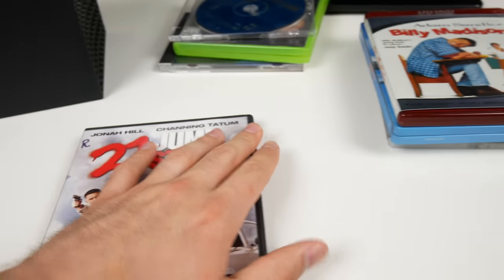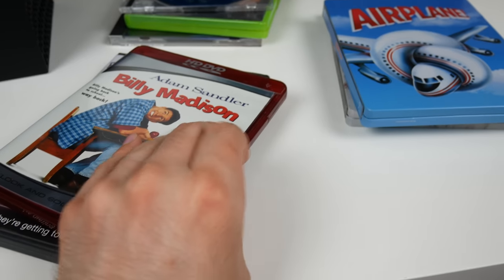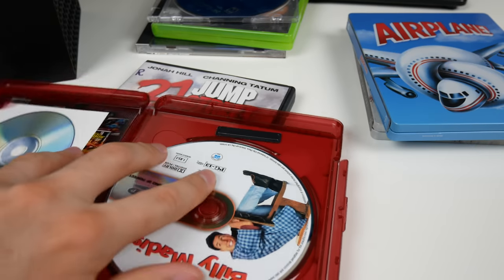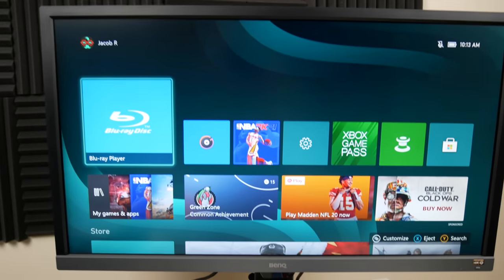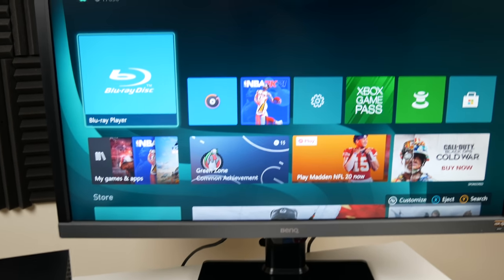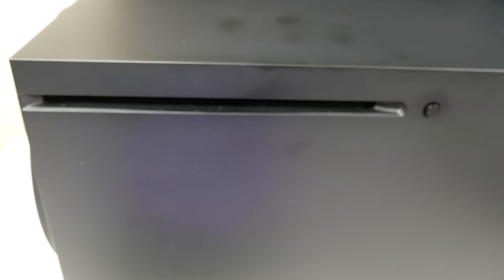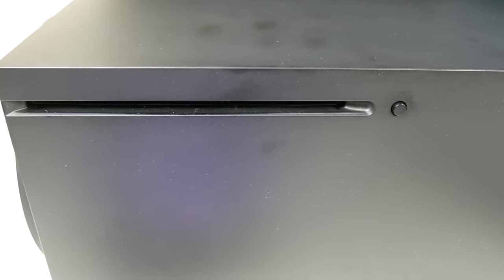Next up we've got an HD DVD. I don't expect much from this but it's always funny to try. I still think it's funny that it was actually a format - obviously it did not last very long. Billy Madison - stick it in and let's see. It's trying to do a little bit of something in there but obviously not with much success - definitely not doing anything.